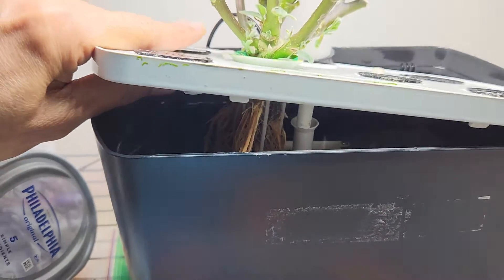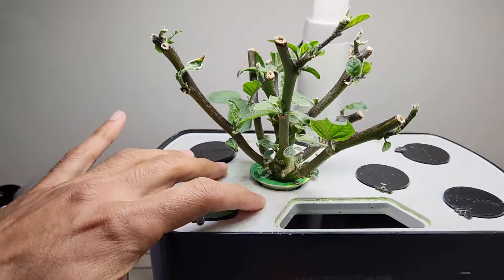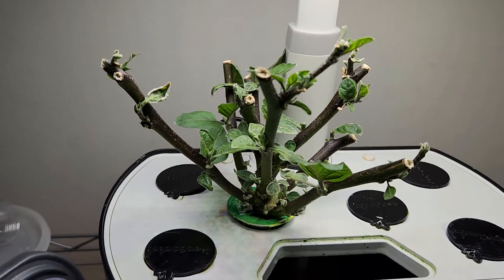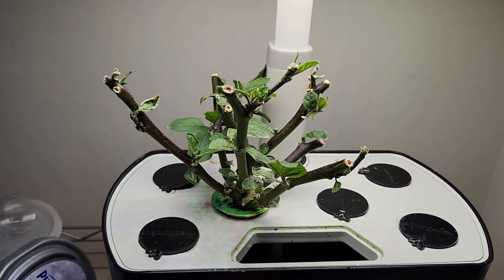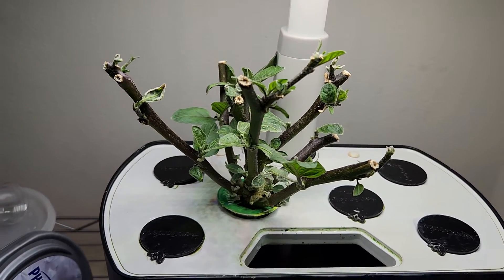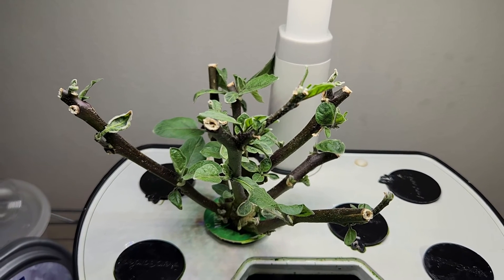So this cleaning really worked out for the eggplant and this plant is happy. Hopefully I tackled the spider mites now. That is all I wanted to show you about how I tackled the spider mites infestation situation. Hope this video is helpful. Thanks for watching and happy gardening.